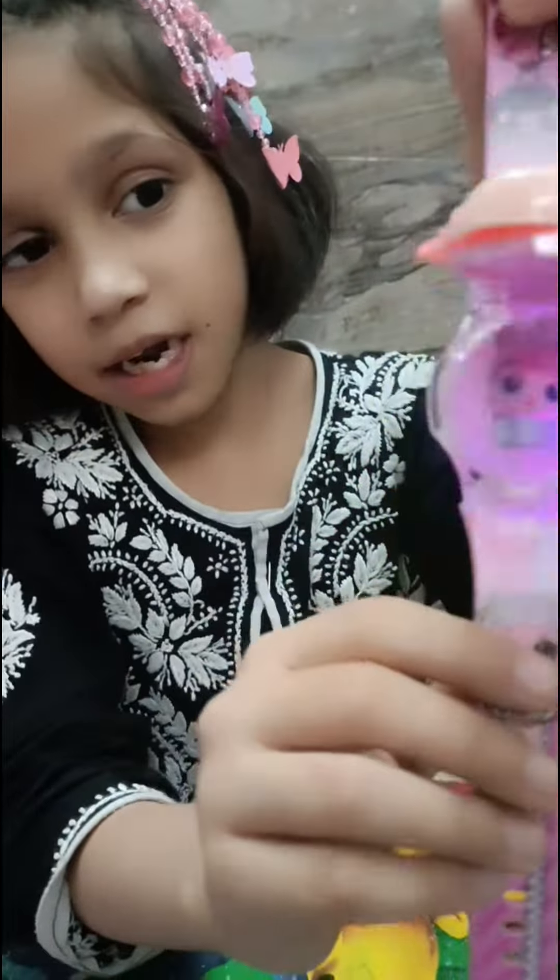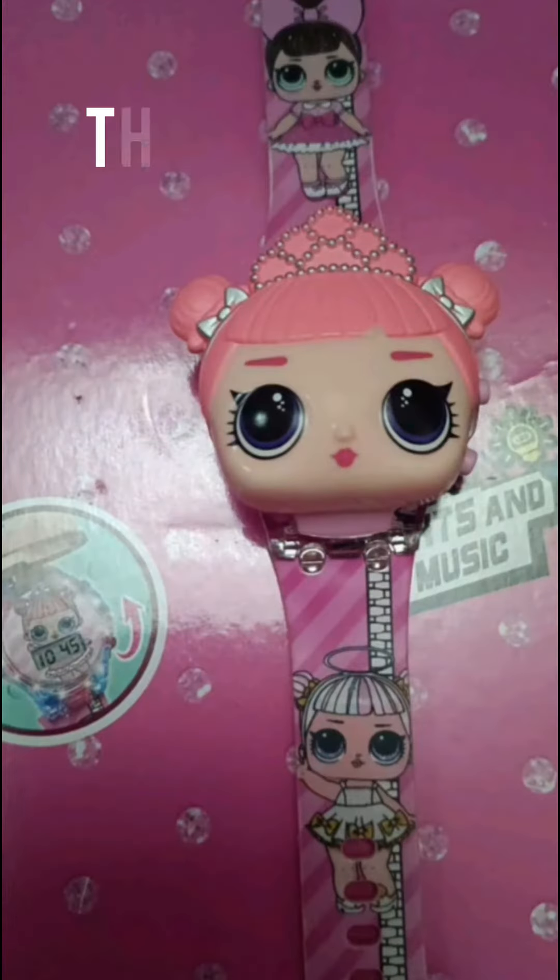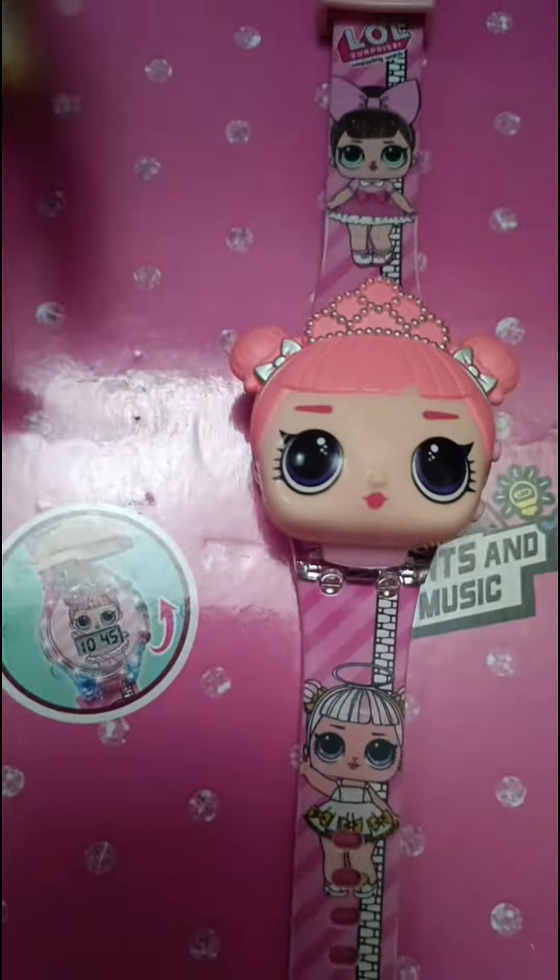This watch looks very cute. This watch's theme is LOL, and there is a button — light on!